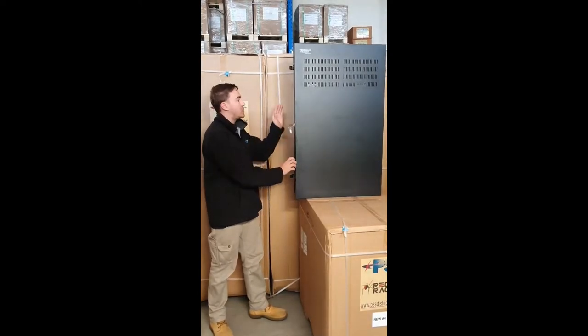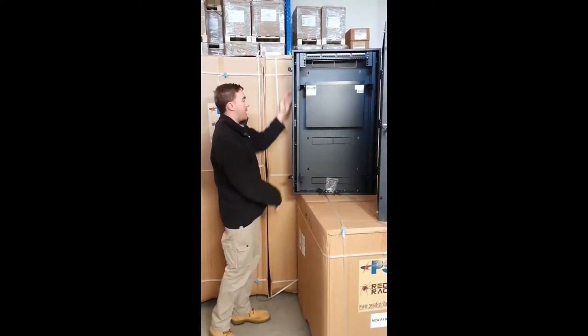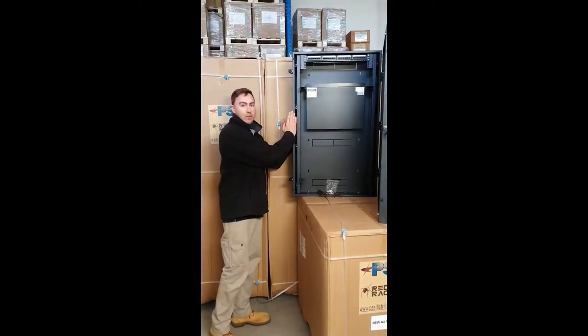It's got a key on the side to lock it. We open it up here — it's a metre high and this section of the rack is 150mm deep.